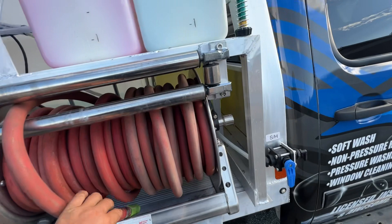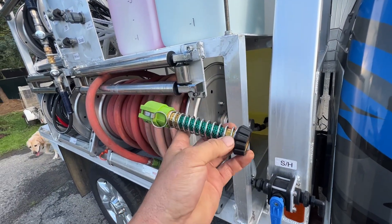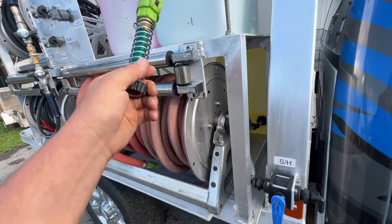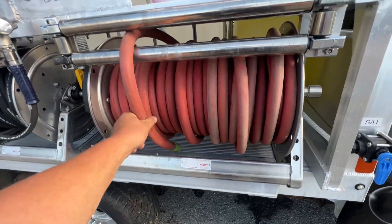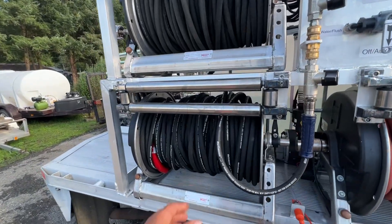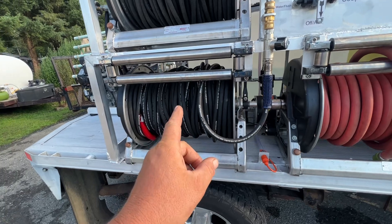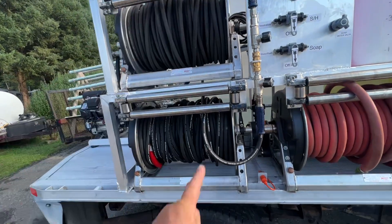We have the system here where it screws onto the house, and these are throwaways so you're not ruining or damaging your good hose. We have our Kevlar 3/8 hose here — first we have 50 feet of half-inch hose wrapped around the reel and then 200 feet of Kevlar hose.